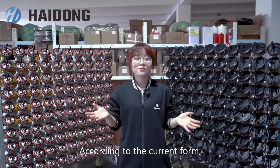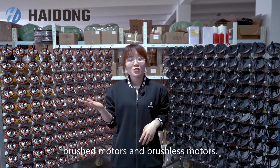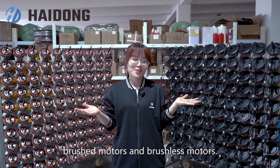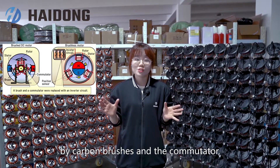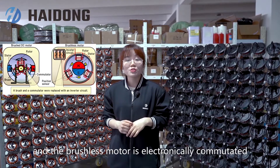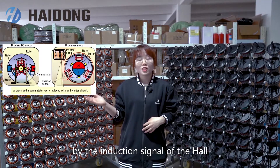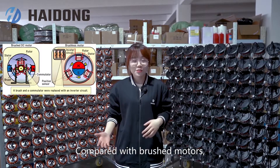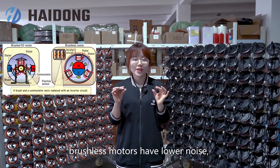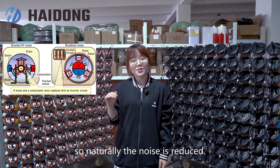According to the current form, electric motors are divided into two categories: brushed motors and brushless motors. The brushed motor is mechanically commutated by carbon brushes and a commutator. The brushless motor is electrically commutated by induction signals from the controller. Compared with brushed motors, brushless motors have lower noise because there is no brush, so naturally the noise is reduced.